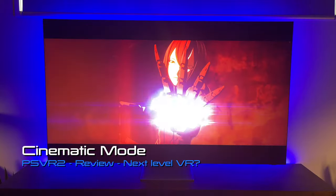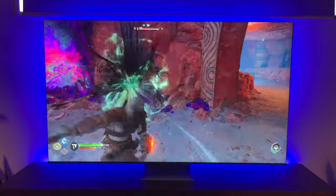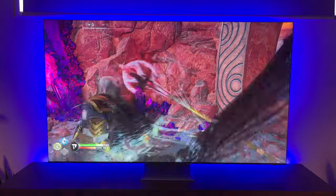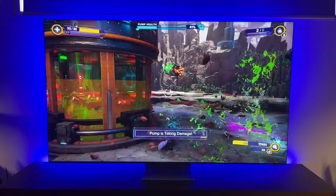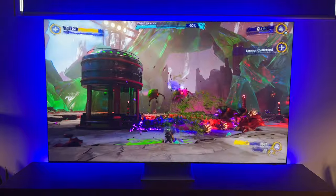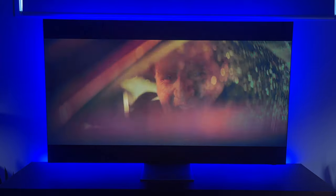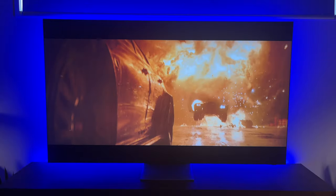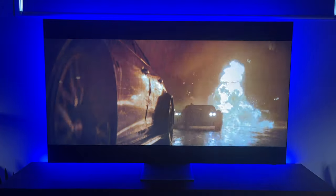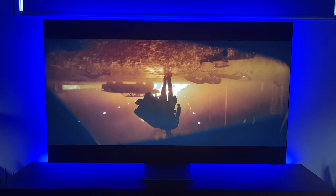Cinematic mode allows you to watch movies and play all your flat PS5 games on a large virtual screen in 1080p. While you initially need a TV for setup, once that's done you can use the headset as an alternative. I found the medium screen size to be the best overall for this mode. The resolution isn't great compared to today's 4K and 8K TVs, but it's a cool option to have, especially if a significant other wants to use the TV.